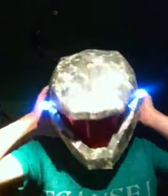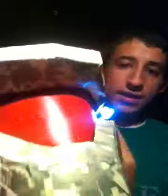Now I'm going to take it off for you, let you guys get a better close-up look at it. Let's get it off my head.